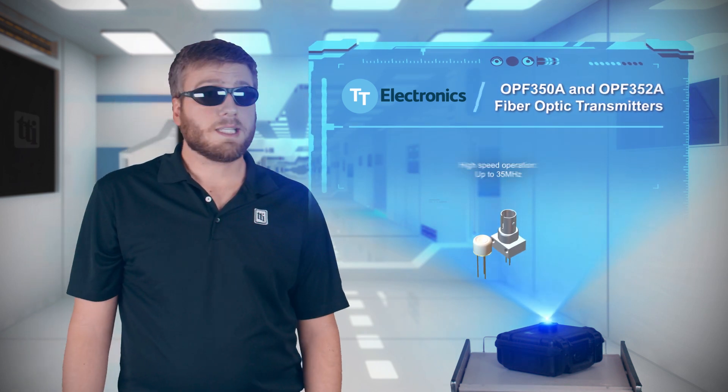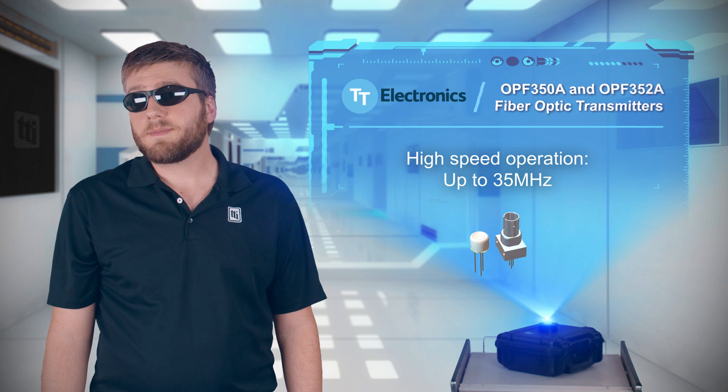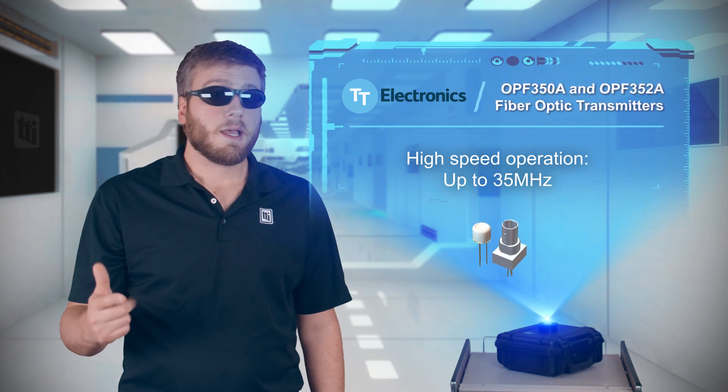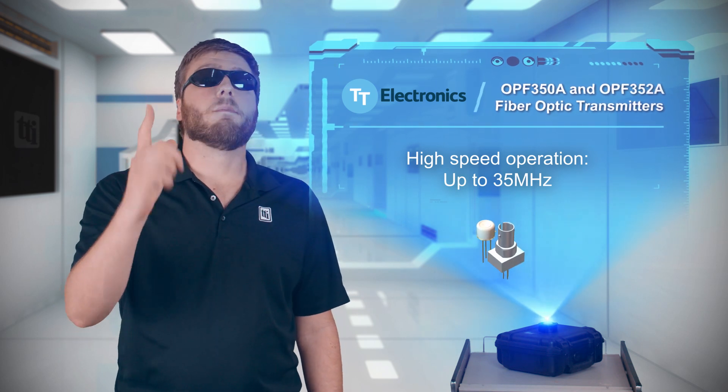The transmitters are designed for high-speed operation and are ideal for use in all types of data communication equipment, including power generation communications, industrial Ethernet, copper-to-fiber media conversion, and more.